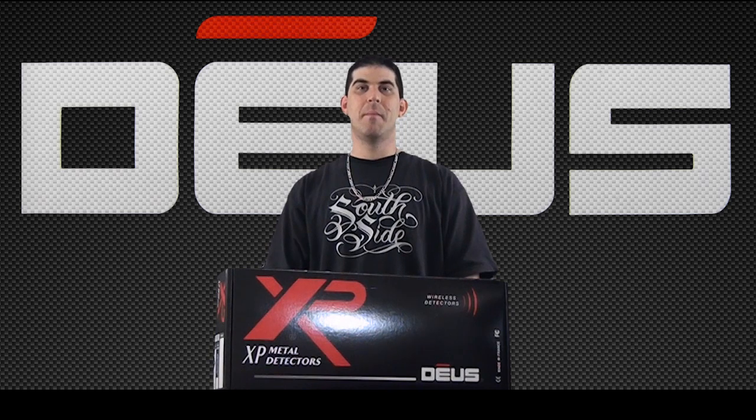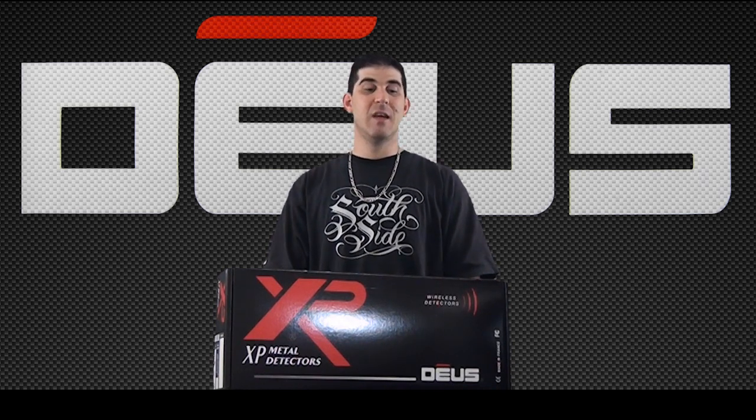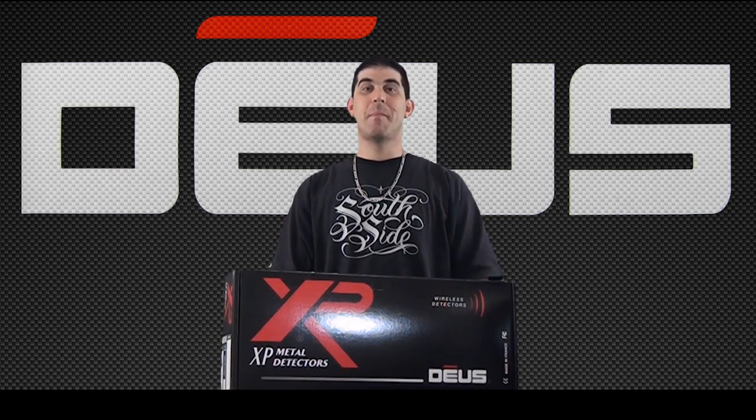Hey guys, MDG here. Today I'm going to be unboxing something I'm very excited to get my hands on — that is the Deus by XP Metal Detectors. This right here is some groundbreaking technology. If you haven't seen it, go to xpmetaldetectors.com. You can learn everything about this.